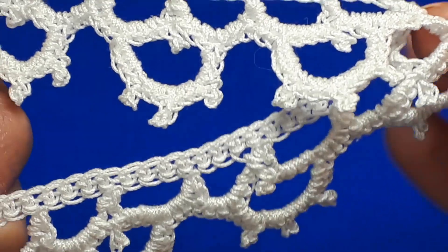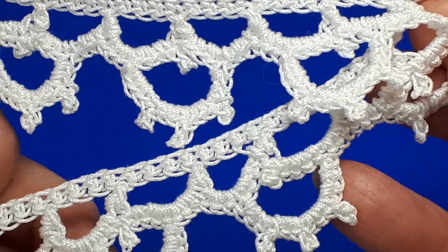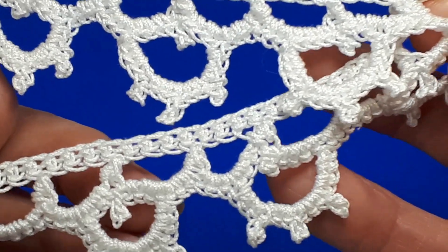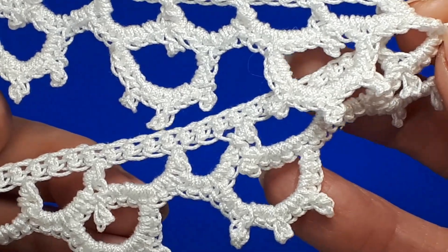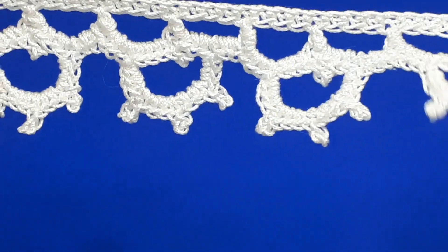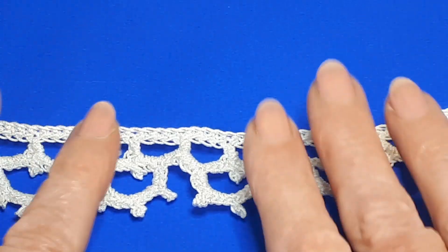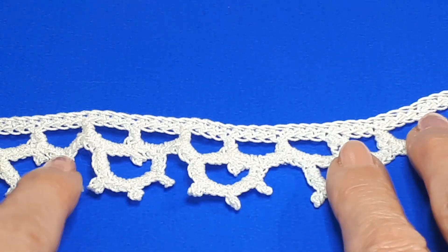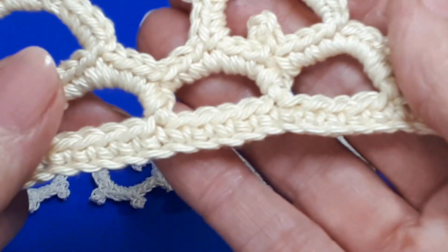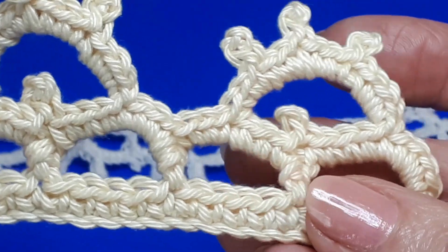Welcome to today's tutorial. I'm Susan and today we're going to be looking at how to crochet a really easy little lace edging. It's perfect for scarves, cushions, blankets, pillowcases, towels, blinds, whatever. That's a little sample worked in a size 10 thread with a 1.5 millimeter hook. The sample we'll work today will use a DK cotton with a 3.5 millimeter hook.